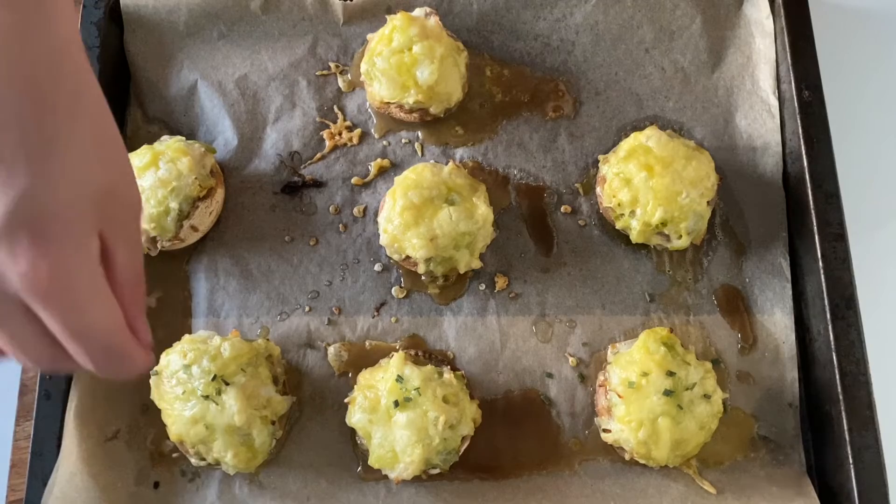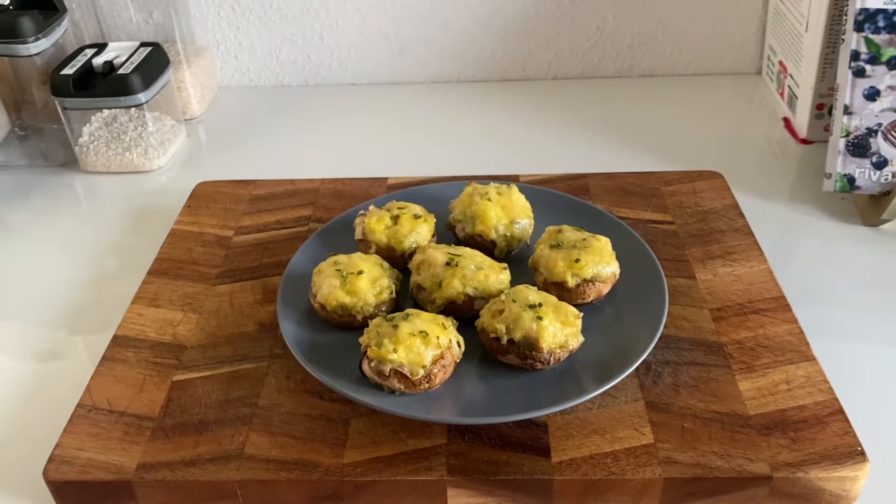When done, finish it off with a little bit of chives and plate. And there you have some amazingly filled mushrooms. Enjoy!